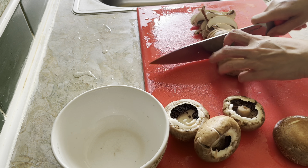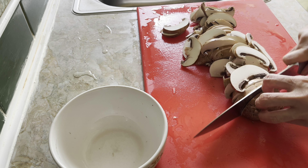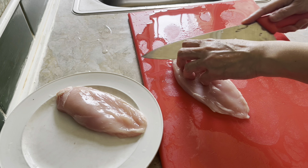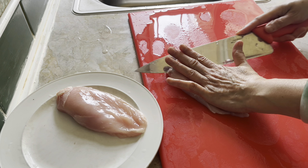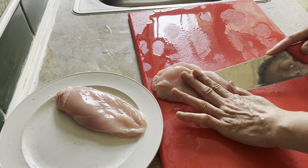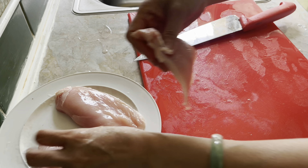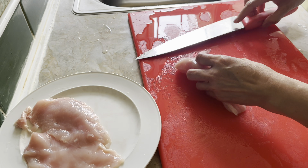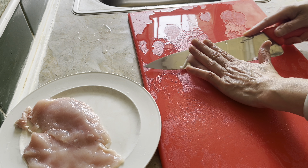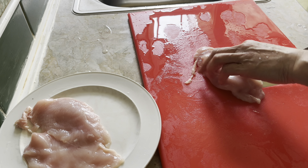First I will start with a large pot of boiling water with a pinch of salt. Remove the skin and dice an onion. Chop two cloves of garlic.